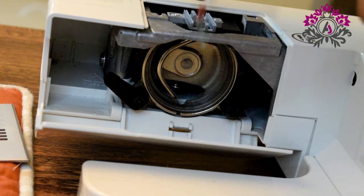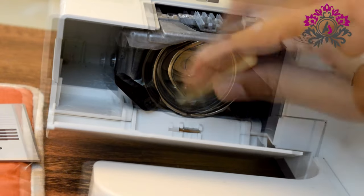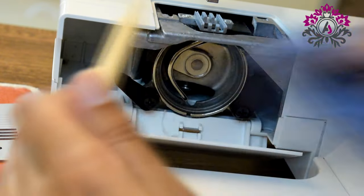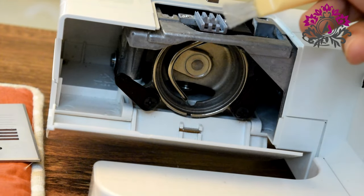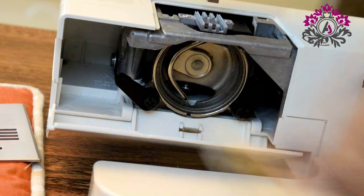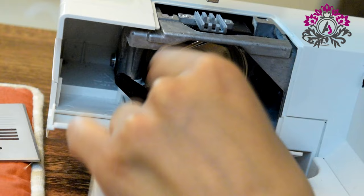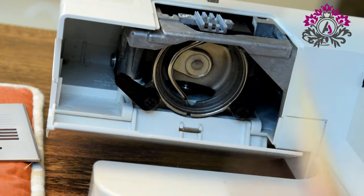Now we are going to clean the inner part, and you will see many threads coming out of it. It's preferable to clean the machine regularly. You can oil it every 3 months maximum and clean it — it's better to clean it after every project, or if not, then at a maximum of every 6 months.